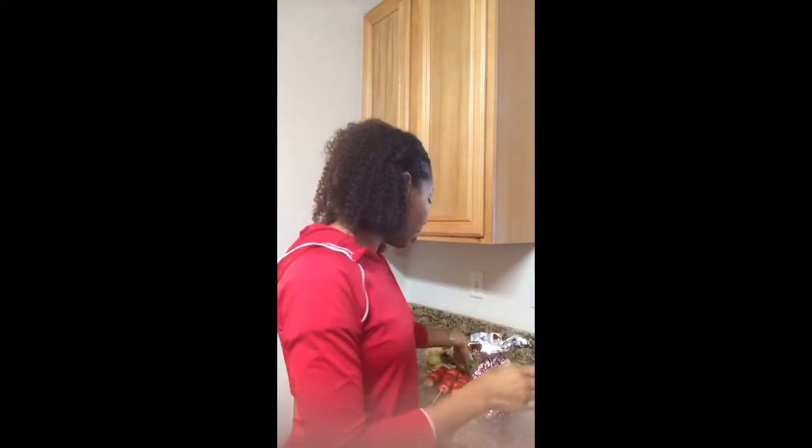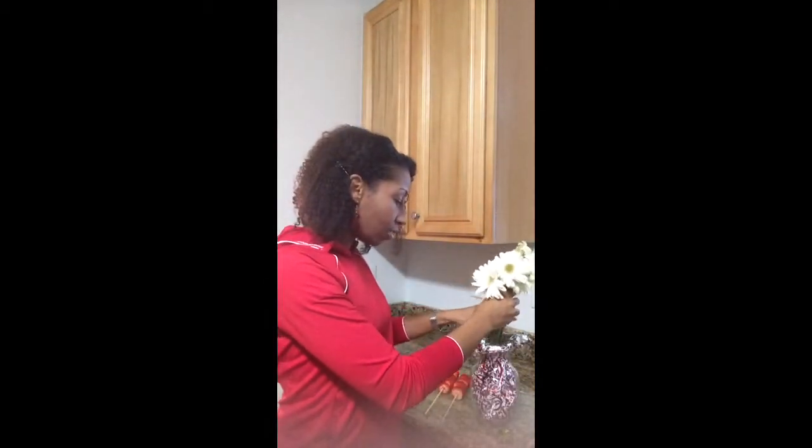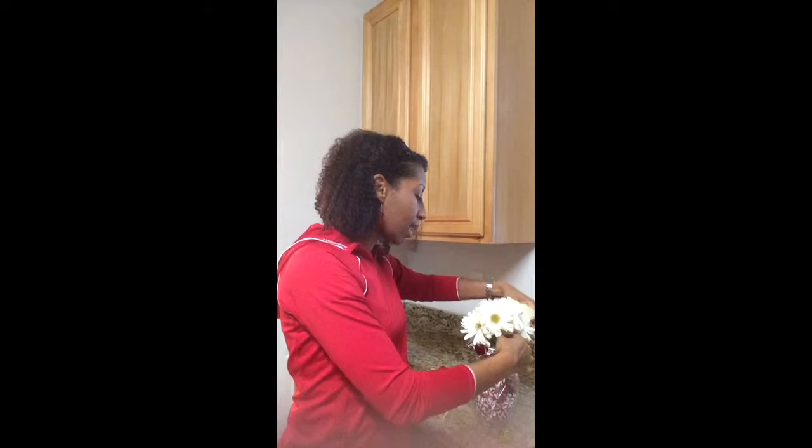So we're going to use this as our base to start off with. I went to the store and found some white flowers to put inside, and we're simply just going to tuck these on the inside of the vase. As we tuck them in, we just push them and spread them out a little bit so they're nice and cute — something really beautiful for Valentine's Day.